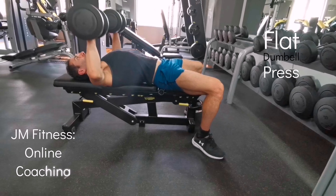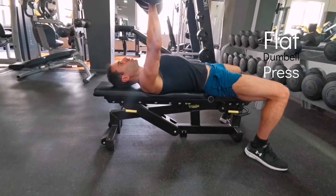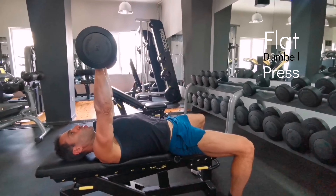Make sure to keep the scapula pulled back and stay planted on the bench. Your legs should drive into the ground and stay very stable in the body.